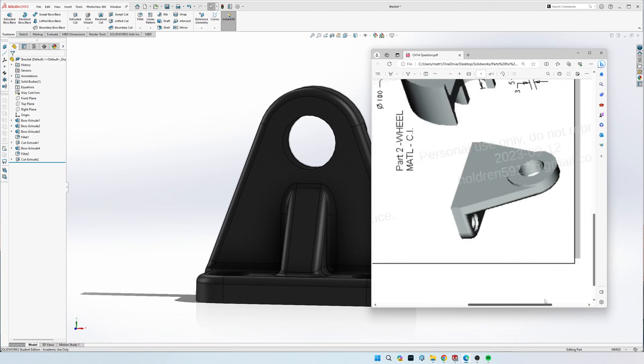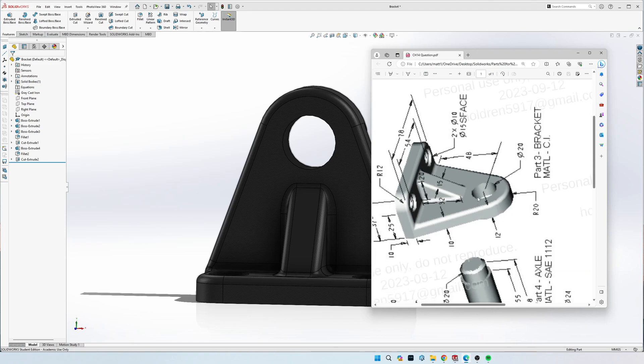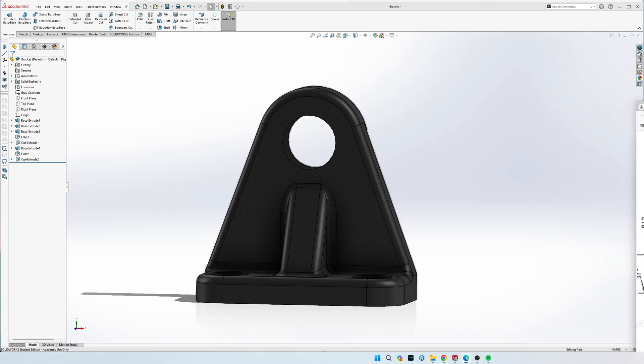You can see how this washer shape kind of sticks out. I'll do that next, then cut the through hole, draw the base piece and extrude it forward. Then I'll come to the side view, draw the triangle shape, do a mid-plane extrusion for the 15 mil width, then do the two through holes and the two countersink holes. This drawing is missing one dimension - a 3 mil depth of cut on the countersink.